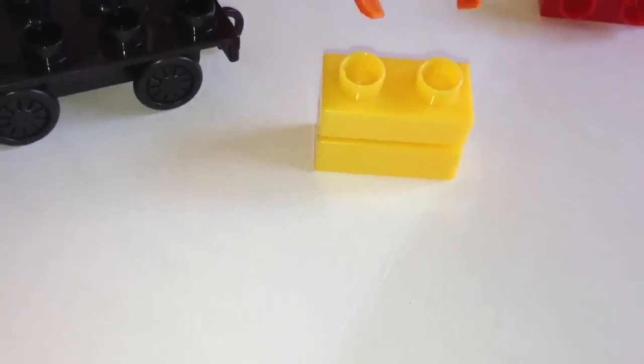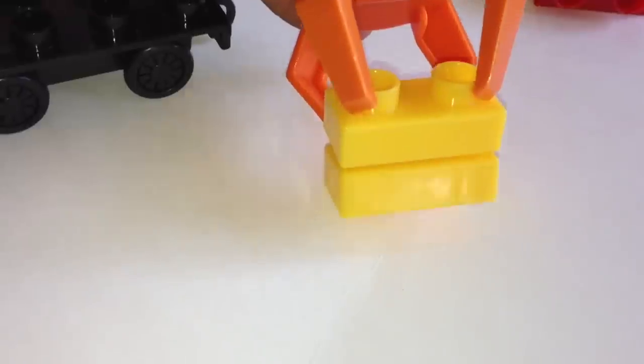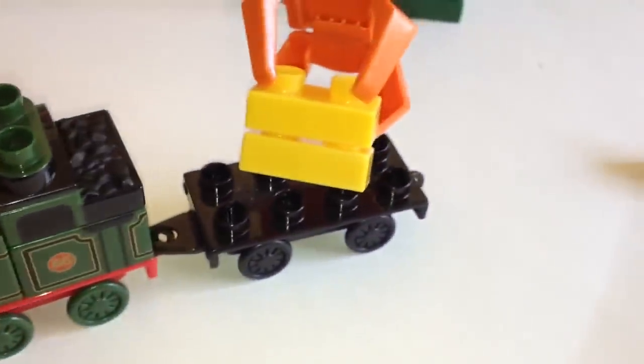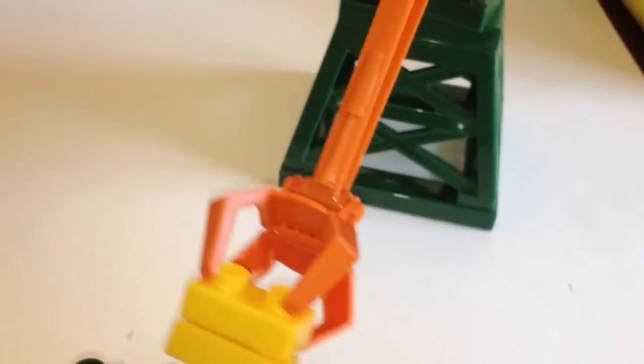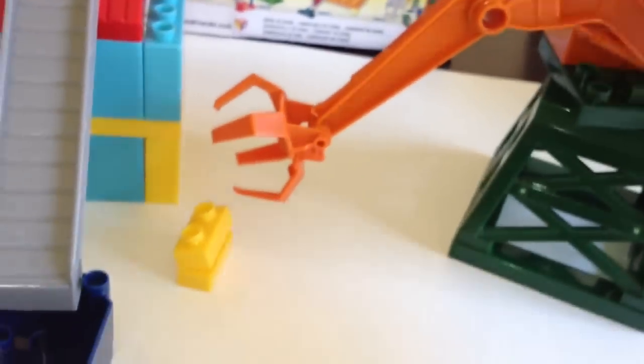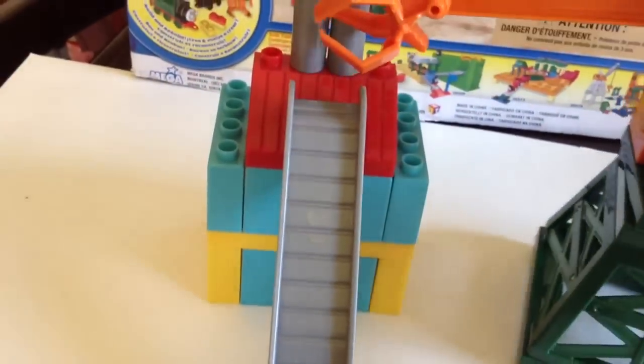Now you can see how the crane can grab. You can see how it grabbed, and we don't have to touch it — you can put it here at the back of Whiff, or you can just rotate it. Look, I'm not holding it! So you can reach it here, grab something, and you can put it here or just hold it and put it.